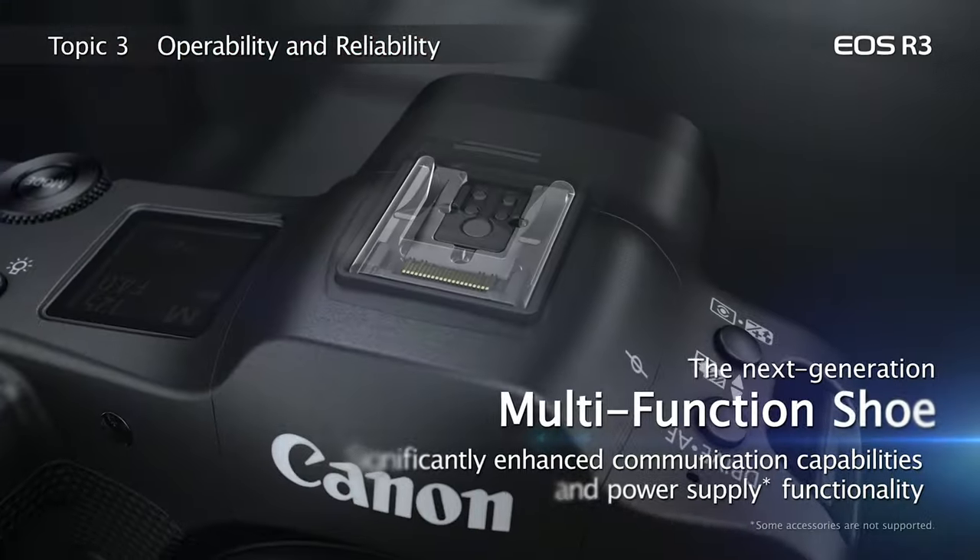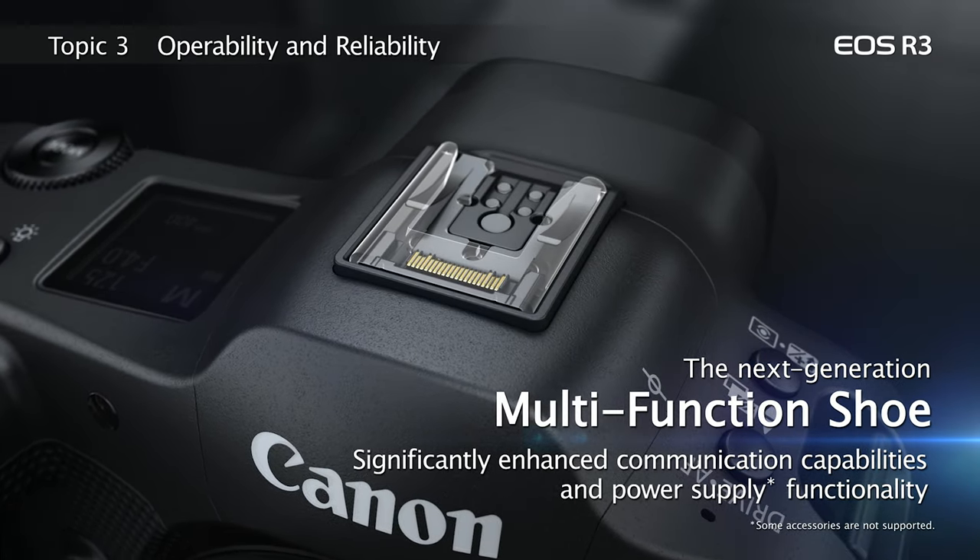Hi, I'm Rudy Winston with Canon USA, and I want to share the basics of the EOS R3's new accessory shoe. We'll look at not only what's new, but its backward compatibility, and the potential for accessories that this opens up.